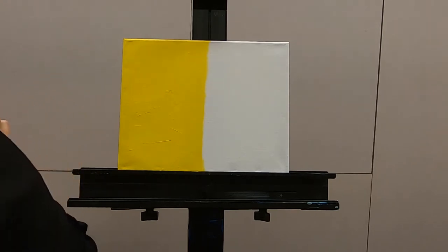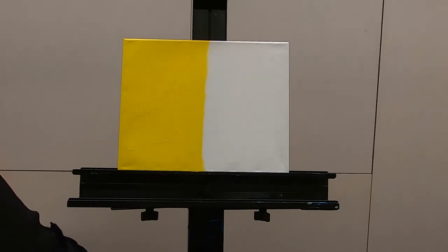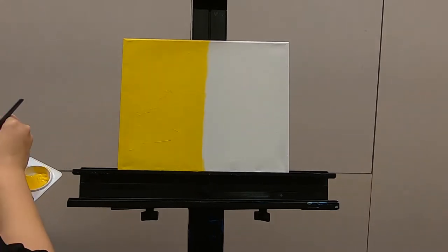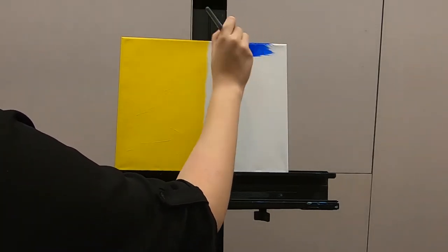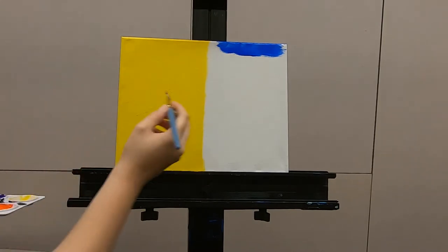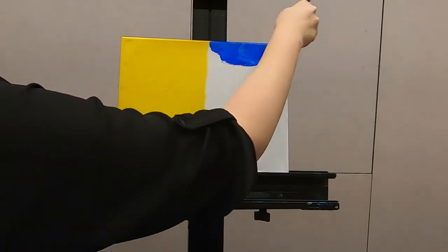Now we're going to have to clean our brush really well, because the other side of the canvas we are going to paint blue, and yellow and blue make green, so I do not need it to be green. Clean that brush really well. Now that I feel like it's sufficiently clean, time to go in on the other side and use blue. I'm using that ultramarine blue again.